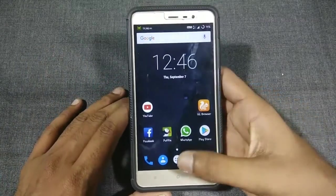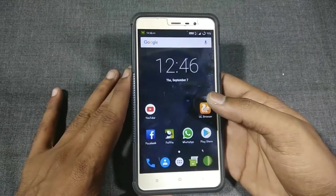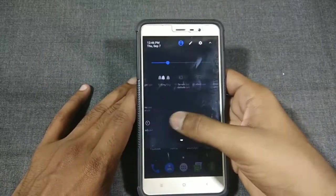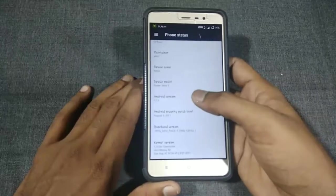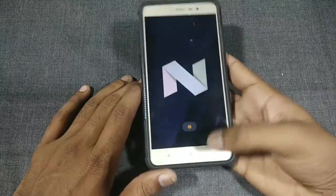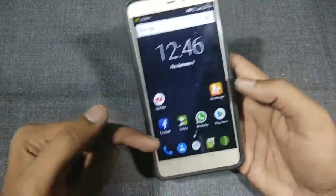Hello guys, welcome back to my YouTube channel. Today I'm going to show you how you can actually install OnRad Warrior on the Redmi Note 3. I am using Resurrection Remix ROM on my mobile for the past one week and it runs quite good and bugless. You can see it's running on Android 7.1.2 Nougat.